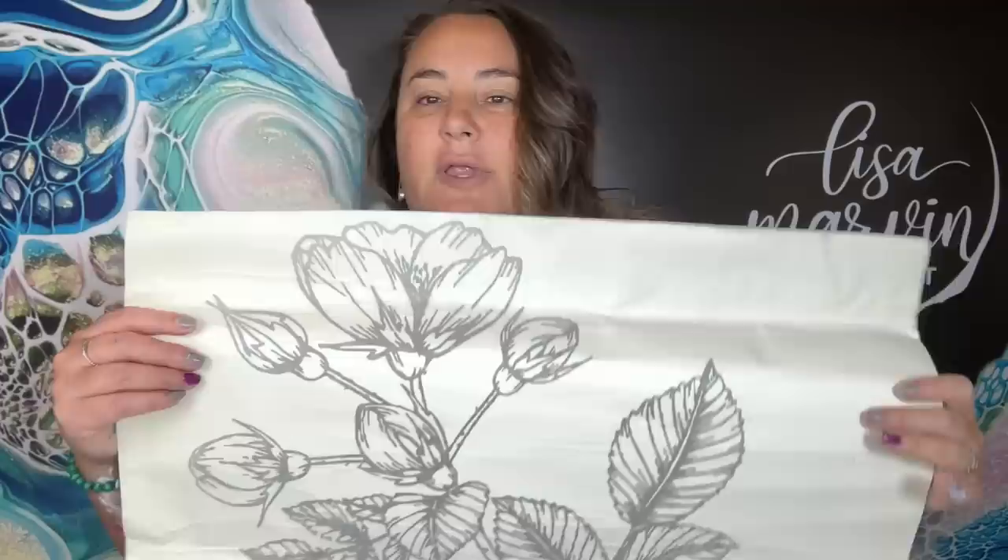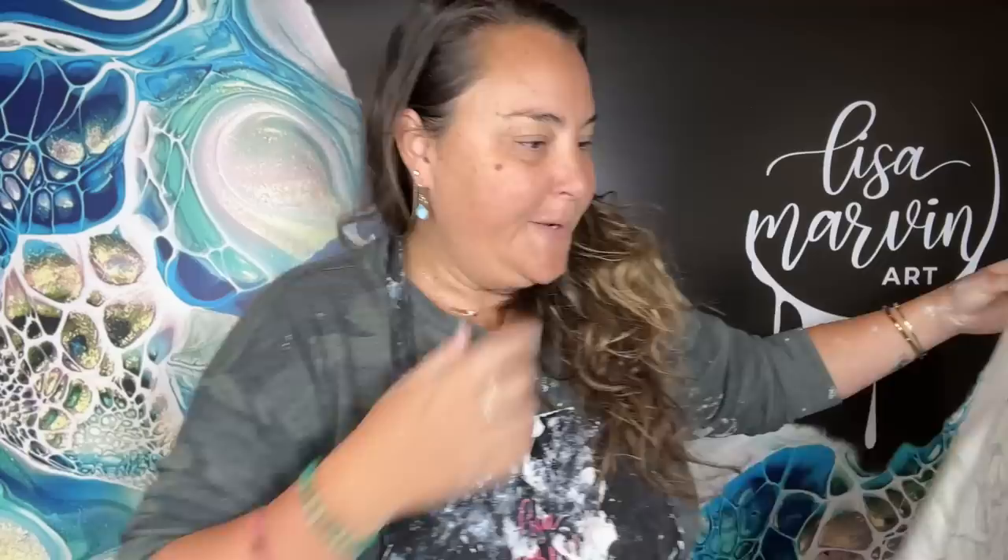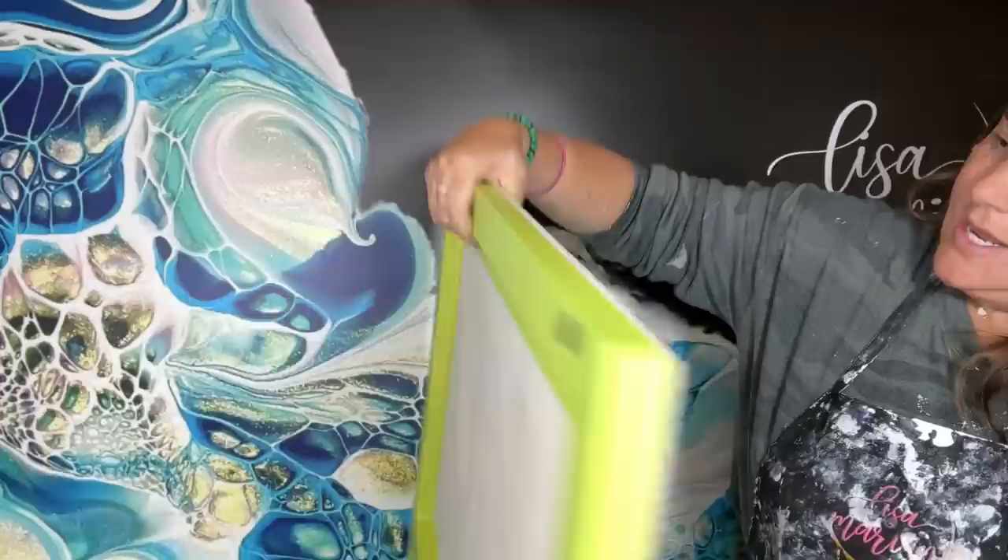Hi everyone, welcome to the big Earth Day fun collab! I'm really excited about this one — a lot of amazing people in this collab. I've been wanting to do what I'm going to do today for a really long time. A few years ago I did one of my favorite things: a big three-foot round with black base. I did a bloom, didn't really love it, so I got wall decals and decaled it right on, then resined over it. It became the focal point and was really pretty — so that's what I'm doing today.